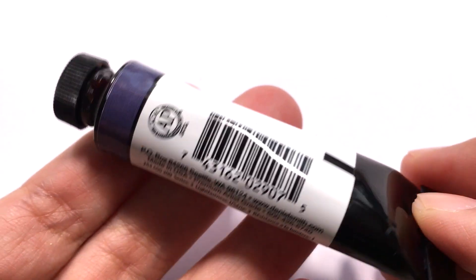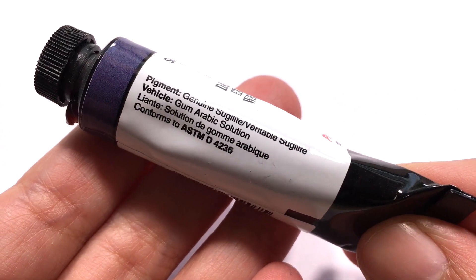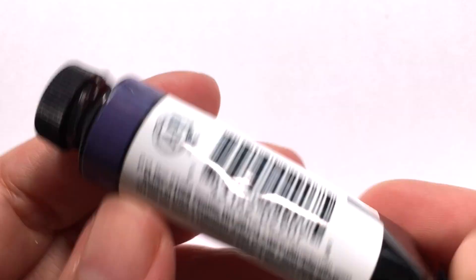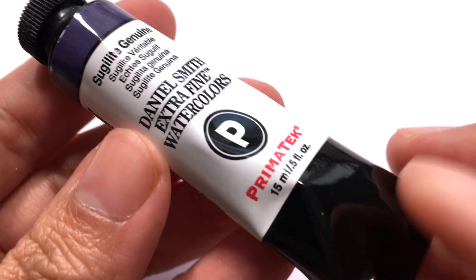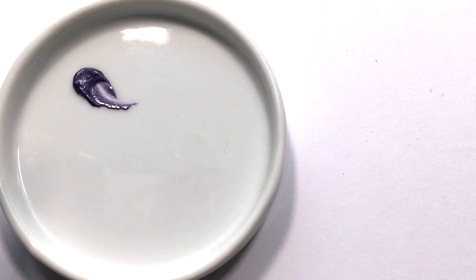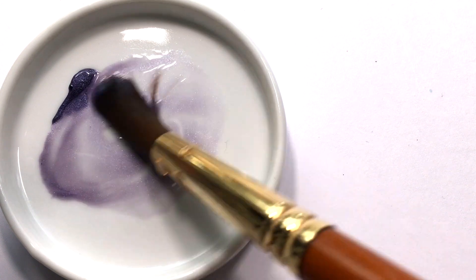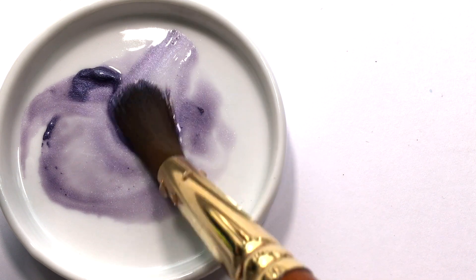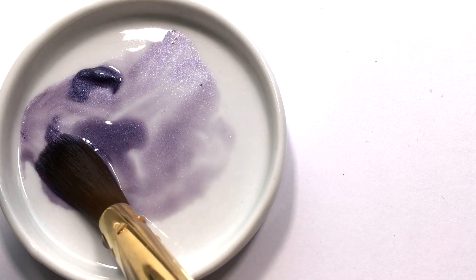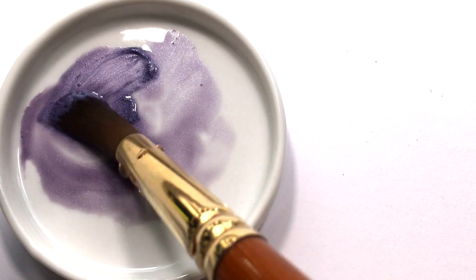I always list all the art supplies I use in each video. When you click on that link, it will take you to the Jackson's Art website. The price of items do not change for you at all. What happens is when you make a purchase, Jackson's will give back the channel a percentage of what you buy. This does not cost you anything extra at all. As you can see in this video, every penny raised this way goes straight back into the channel. So thank you so much to all those of you who have used my affiliate links to make this episode possible.